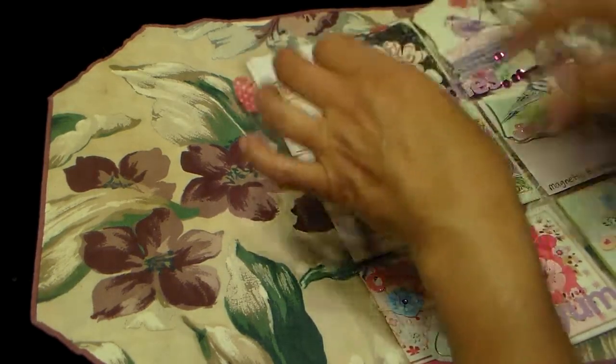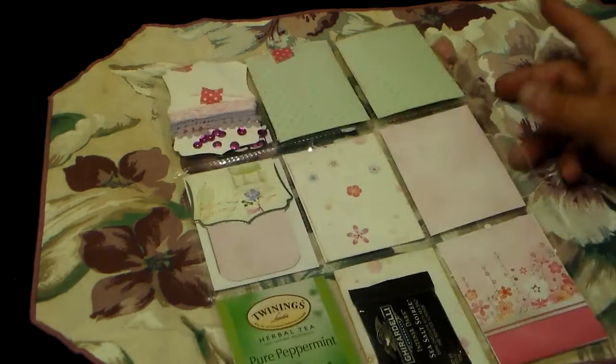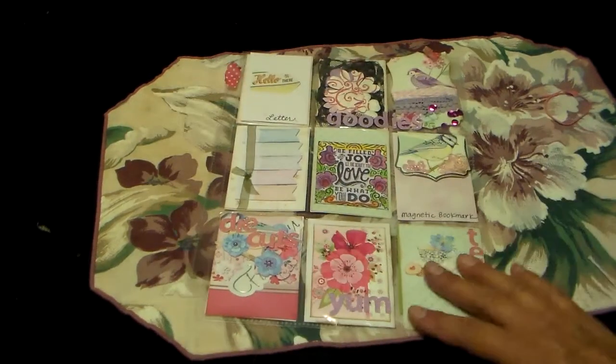So that's my first pocket letter. And this is the back side. The back side looks just as pretty as the front side. And I should have zoomed out instead of making you guys squint at seeing all that stuff.